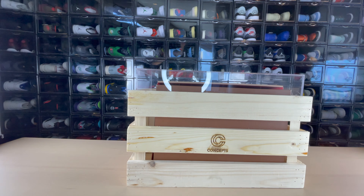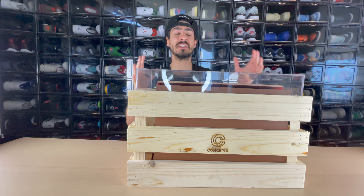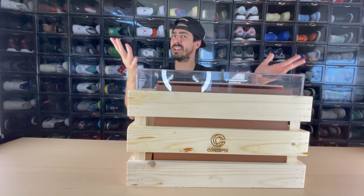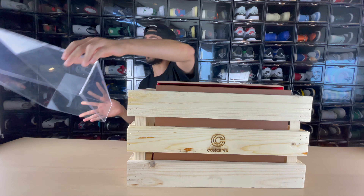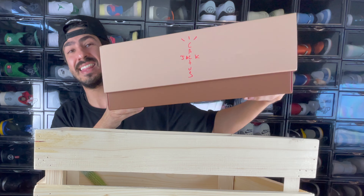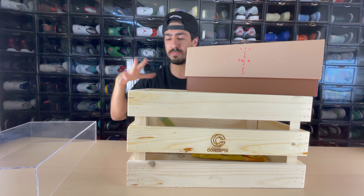So I'm sure you guys were wondering what the crate was in the back of my car — it had the Concepts logo on it. If you guys are in Dubai you probably already know what's in this box, but if you have no clue what sneaker release would come in such a box, there's only one I can think of. If you guessed it, you're probably correct — it is the Cactus Jack Sixes. Here in Dubai they did a really cool release where they put them in this special crate.